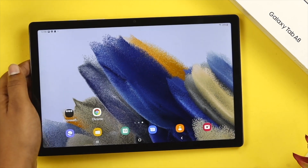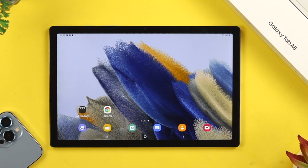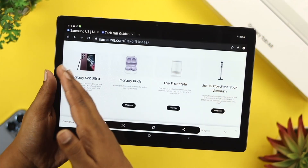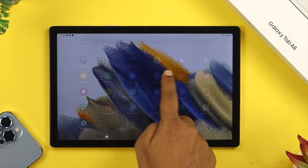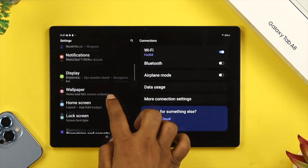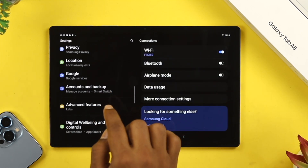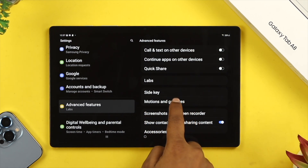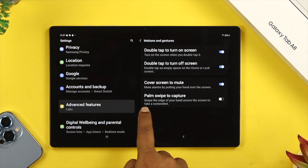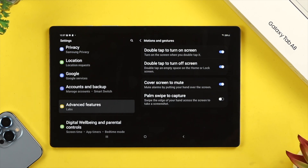Now let's take a look at how to take a screenshot without using buttons, or you can call it the Palm Swipe to Take Screenshot. For that, the first thing you want to do is open up your Settings, then scroll down and simply choose Advanced Features. From there, choose Motion and Gesture, and make sure to enable the option called Palm Swipe to Capture.